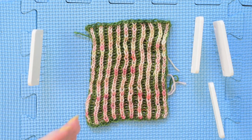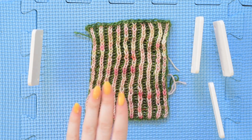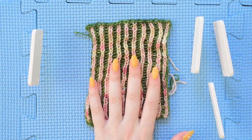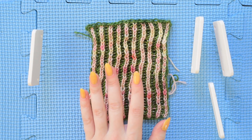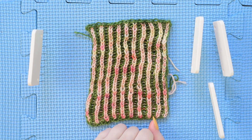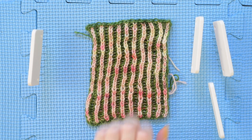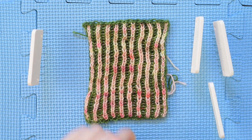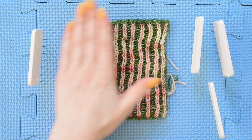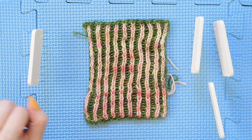To block something with steam, I prefer to use a steamer. I don't really know how to block with steam with an iron — or maybe I should say I know how it should be done but the last time I did it I made a hole in something, so I haven't done it since. That was about seven years ago. If you do want to use an iron you can set it to steam and hover an inch above, but that's going to happen after we pin.